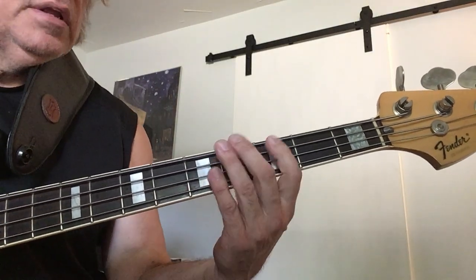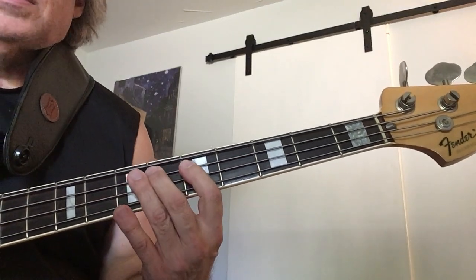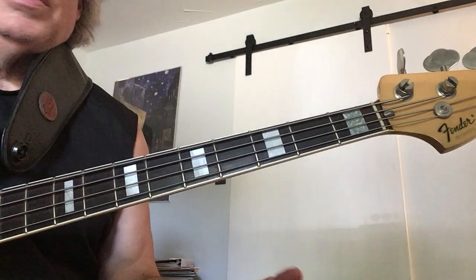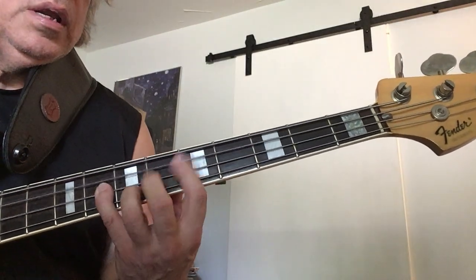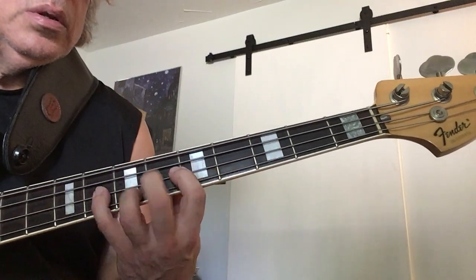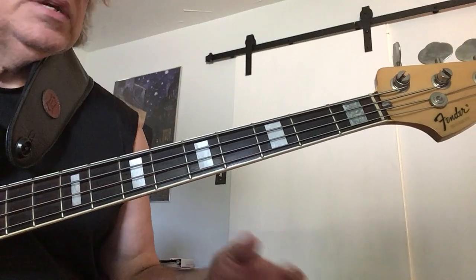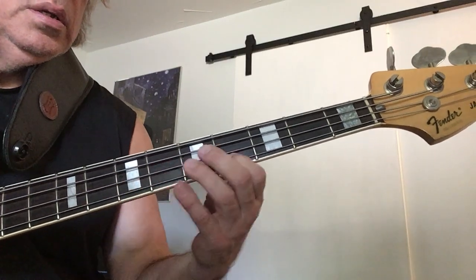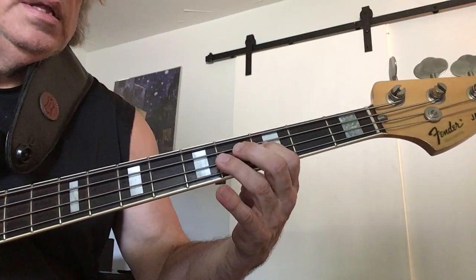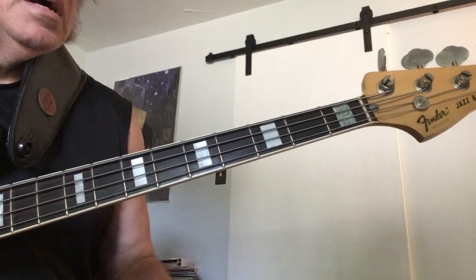I've got the first half of the lick, which is just a C minor arpeggio, but with some rhythmic interest. And then I've got a diminished scale that's going to fit over that implied F7, but it works over that C minor too.